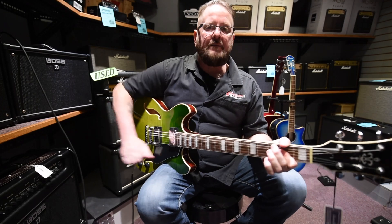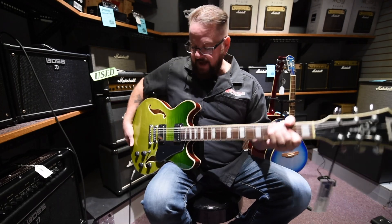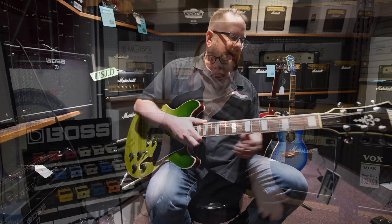Come to Brighton Music and check this thing out along with the other line of Ibanez guitars. But honestly, it's one of my favorites. Thank you for watching our video — I hope you enjoyed it.